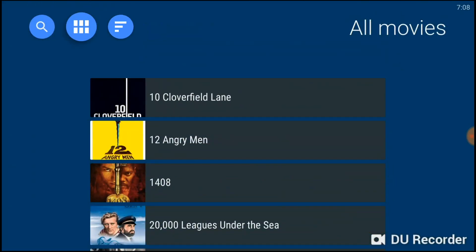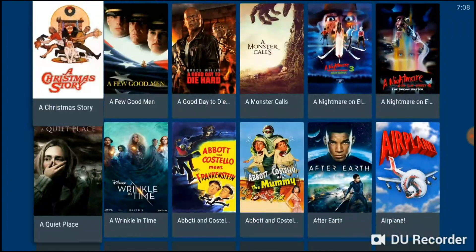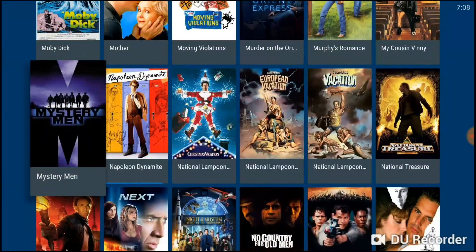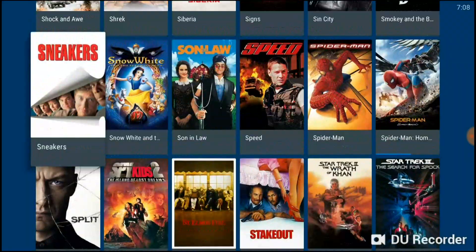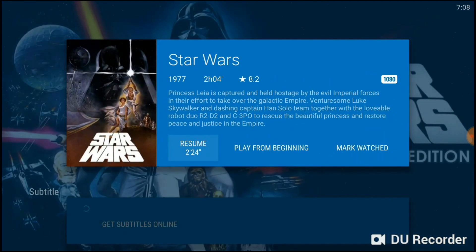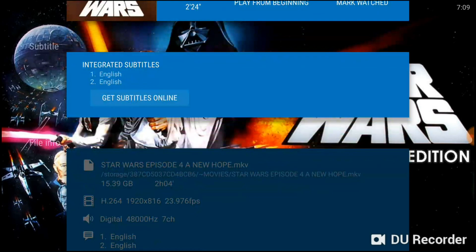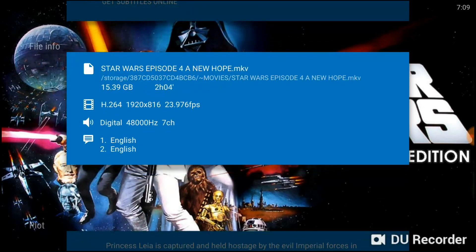With the full box art view, all of our movies are listed. When you load movies onto the drive and plug it in, it goes through and pulls all the box art. If I click on a movie — let's say Star Wars — it comes up showing the title, a quick synopsis, available subtitles, and an option to download subtitles online. It also shows the actual file you're playing. Those who use Plex will be very familiar with how this looks.